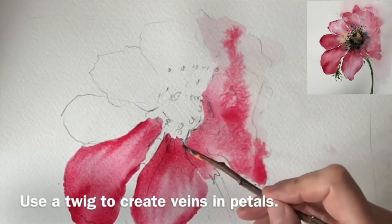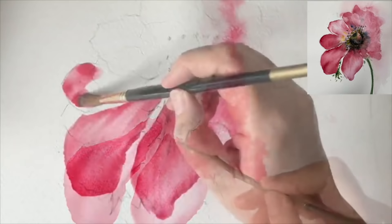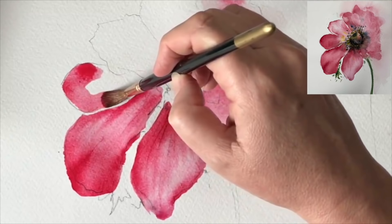I'm scratching now with my twig - I haven't used my twig for a while. I'm scratching into the surface of the petal to create some dark lines. This is permanent: you are actually scratching the surface of the paper, and the paint runs into that scratch to create these lovely thin lines.